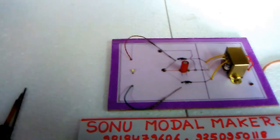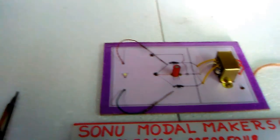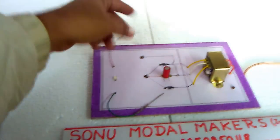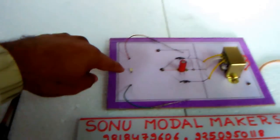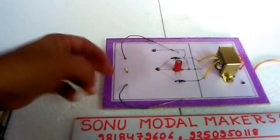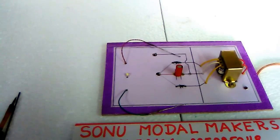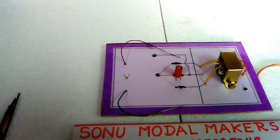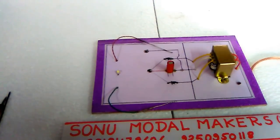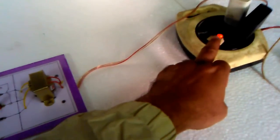These are two normal 12 to 16 volt diodes, easily available in the market. This is a 3 to 6 volt LED, and below we have used a potentiometer — that is a variable resistance — to control this LED. If you do not use that variable resistance it can burn.